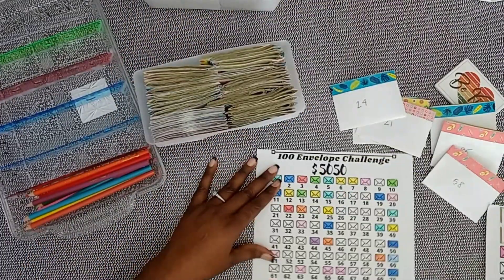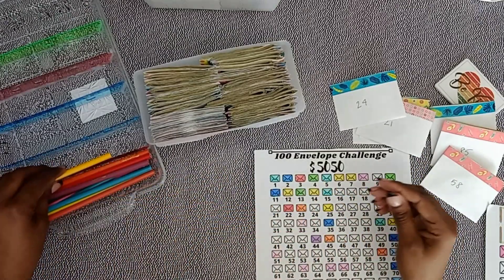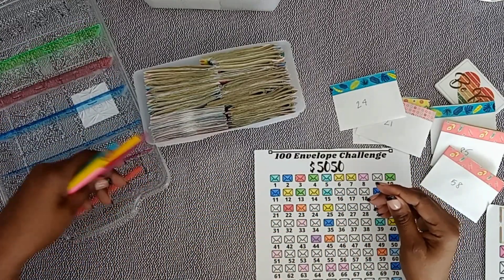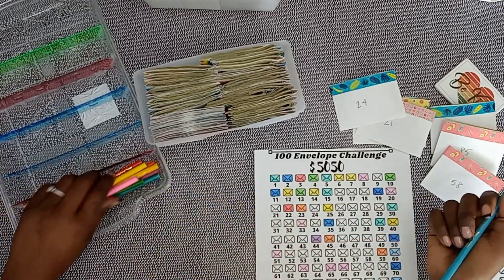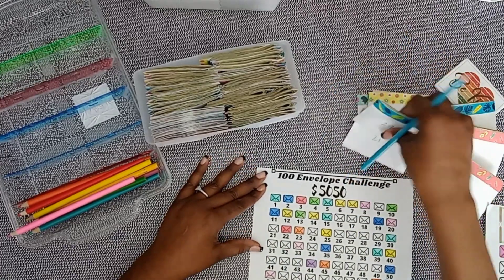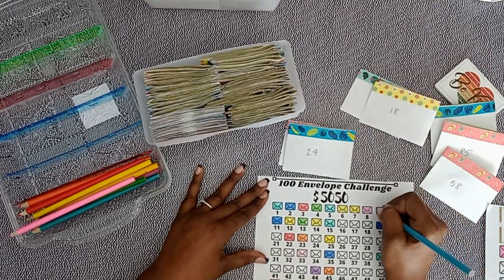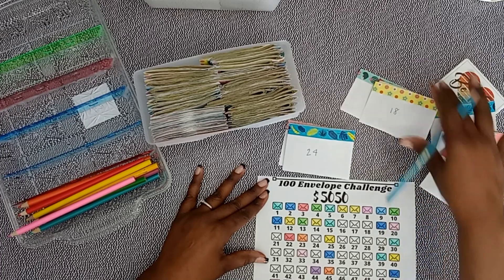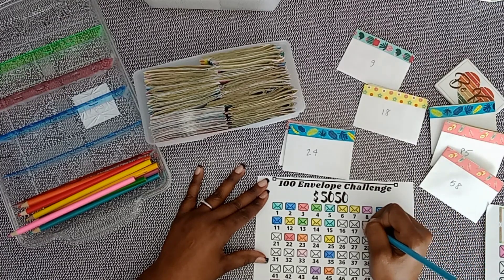For the 100 Envelope Challenge, I'm going to change the color because I really want different colors for each challenge. Let's see — we did number 9, 18, 21, 24. Coloring those in now.